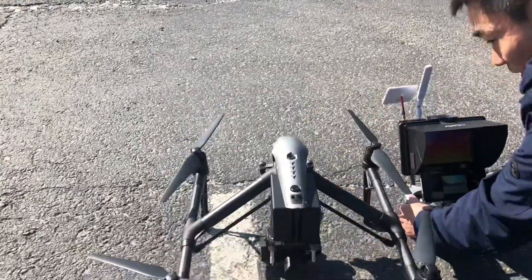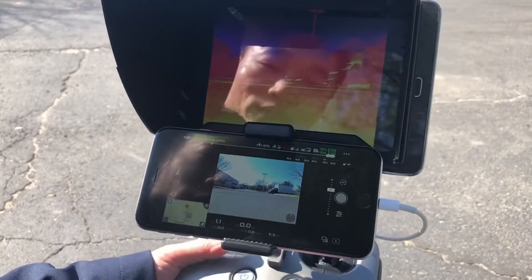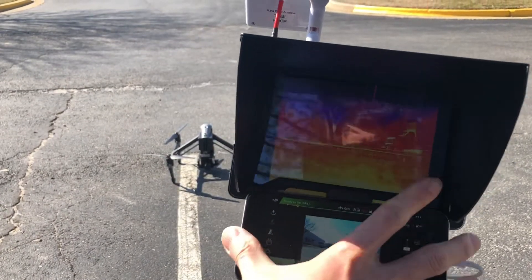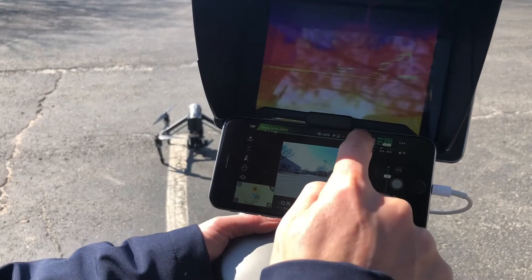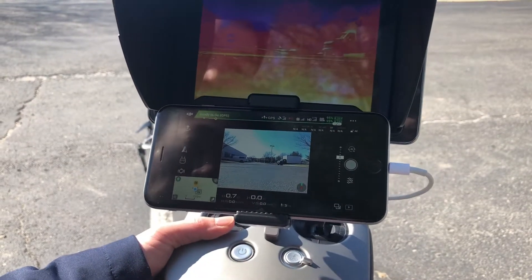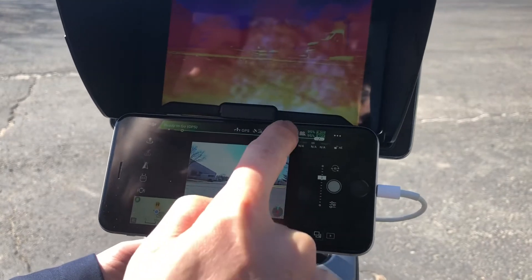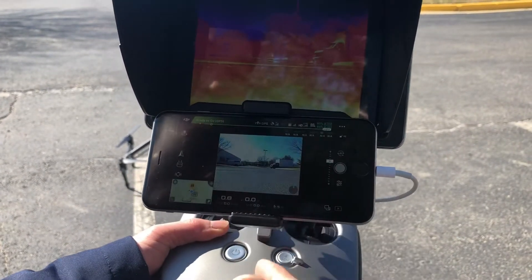We're going to test fly it and see the range. Our VR system comes with a 5.8 GHz video downlink system, either analog or digital — this one is the digital version. We always recommend to all buyers that you always have to turn your drone into 2.4 GHz mode so you don't have interference with our own system. DJI signal is very strong, so there's no way we can win over that.